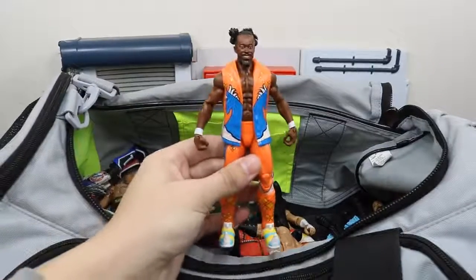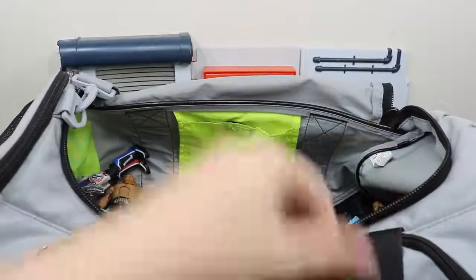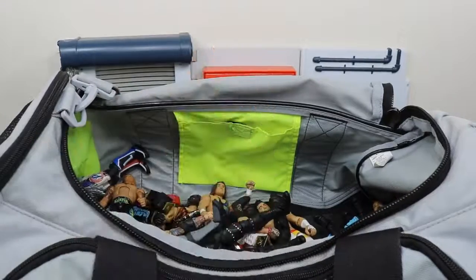Next we have the final member of New Day — this is the elite Kofi Kingston with his LeBrons on. We have the other half of The Ascension right here with Konnor, Elite 47.5, very nice figure.